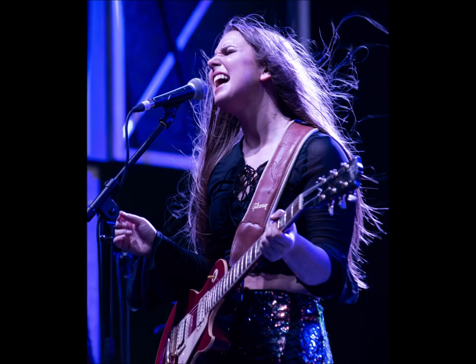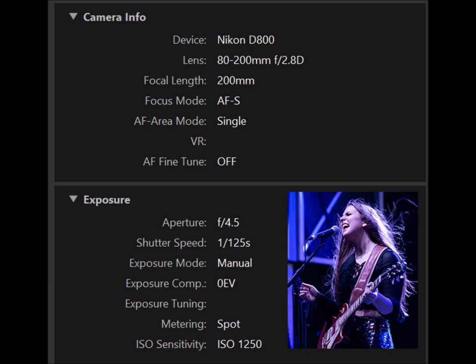This photograph is the Valley Venable. It was shot the same day, same place, but just at a different time. The focal length is 200 instead of 185, and the focusing modes are exactly the same. The aperture is closed down to f/4.5 instead of f/4, and the shutter speed is slowed to 1/25th of a second. We're still using manual exposure with spot metering, but the ISO is now 1250 — because the lighting conditions changed from daylight to darkness with actual stage lights.